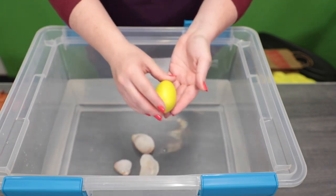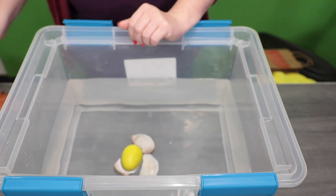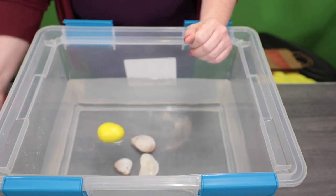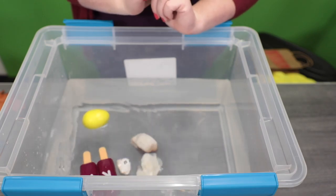Next up I have an egg shaker and that floats. We have a knife — this is an actual metal knife and it sinks. I've got this ice cream toy and it floats.